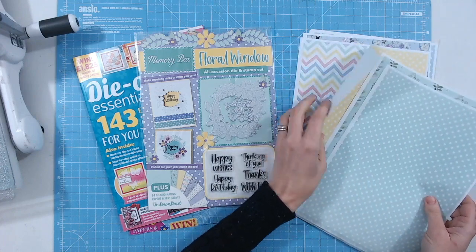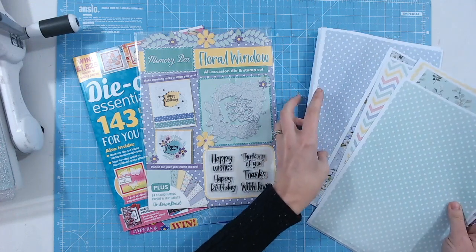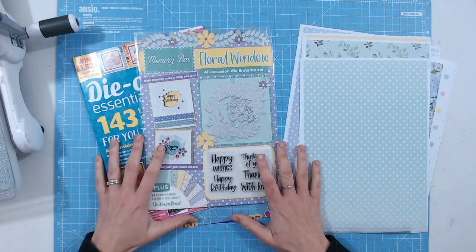We've got mint greens, soft yellows, all your pastel colours, beautiful lilacs, and there are butterflies in there too. I can see me pulling these out time and time again. That's what I love about printables — you can just print off as many as you want.